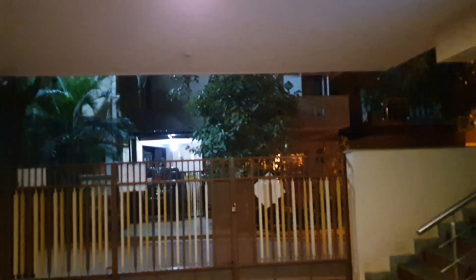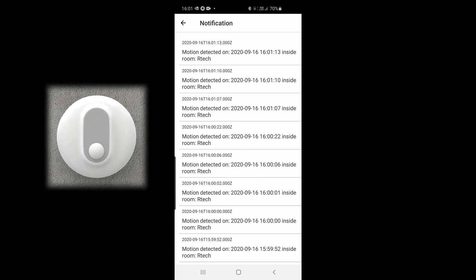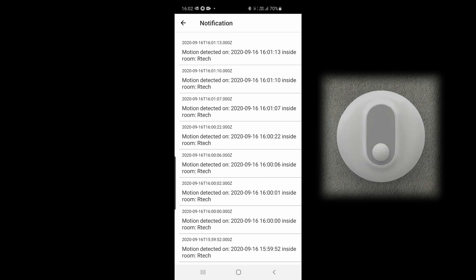Trying it from a different angle — about 15 feet away, getting closer. The height is a little low so it's finding it difficult to sense me at that distance, but close to about eight feet it detects me. This has a range of about 12 feet. The notification feature has a nice log which lets you know who has entered the place where you fixed this device — it's a really nice thing to have.